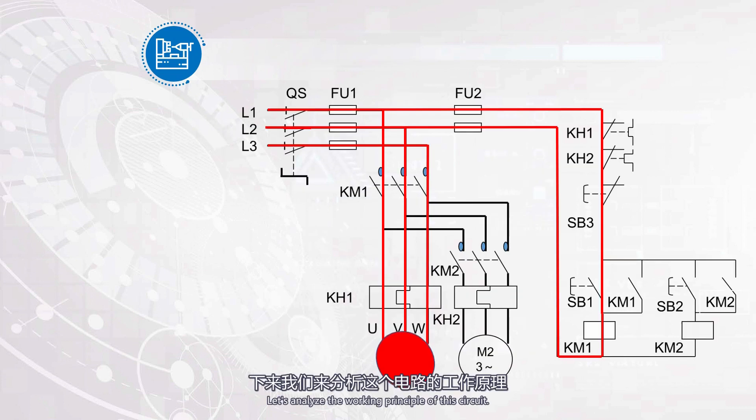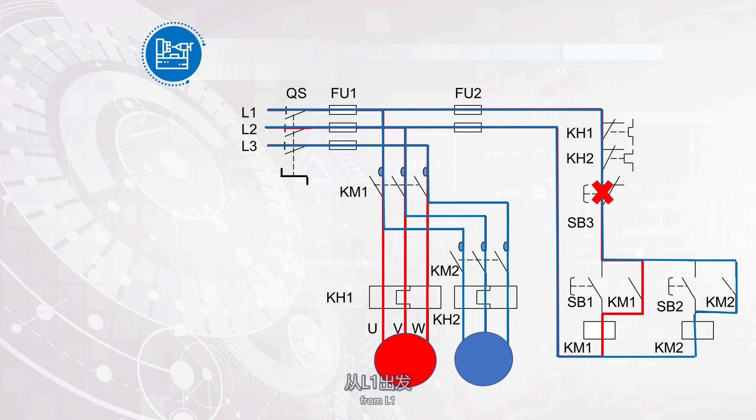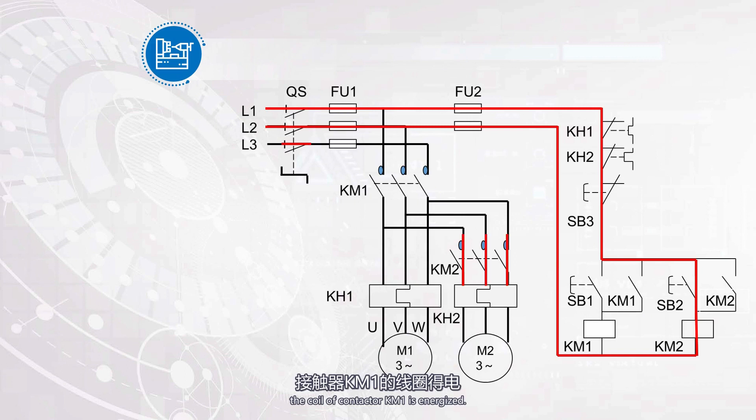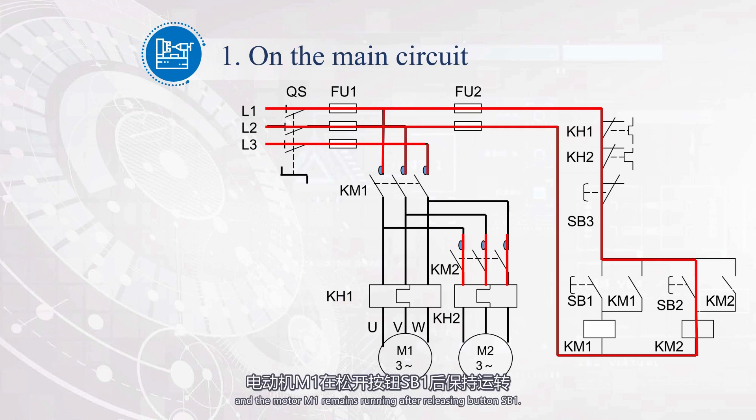Let's analyze the working principle of this circuit. First turn on the power switch QS. To start motor M1, press the start button SB1. Starting from L1, pass through FU2, SB3, SB1, KM1, and return to L2, forming a path. The coil of contactor KM1 is energized. The main contact of KM1 is closed, and the motor M1 starts. The auxiliary normally open contact of KM1 is closed, and the motor M1 remains running after releasing button SB1.